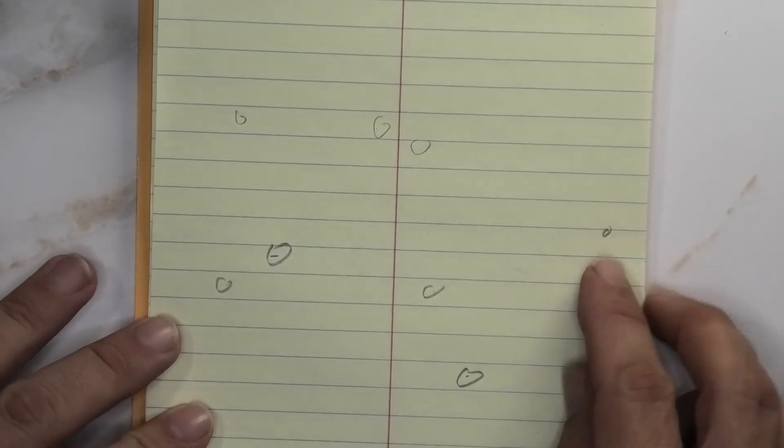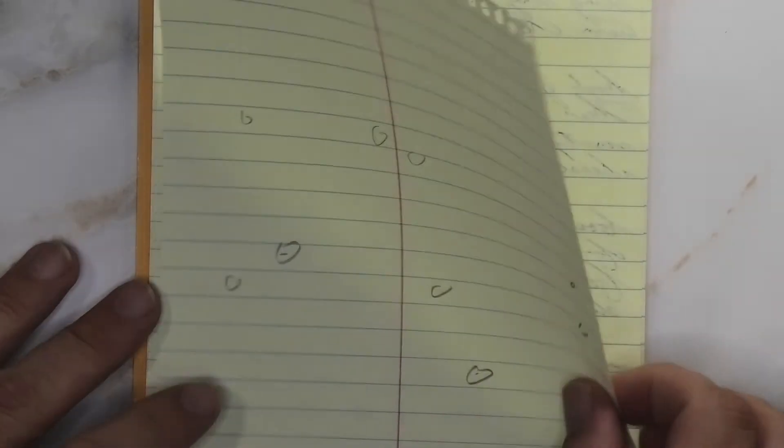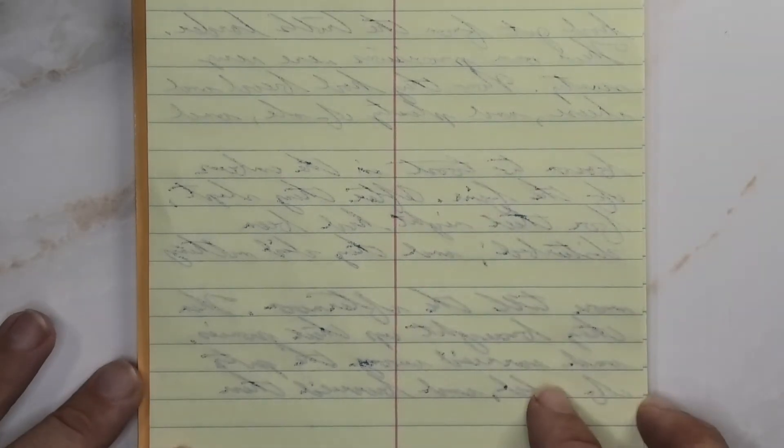Looking at the page underneath, there are a few spots where I did circle that it touched the page underneath. It did bleed through, making it harder to write on the next page. You probably could, but I would avoid this ink with this paper. When we see the back of the page, there is quite a bit of ghosting, so you're probably not going to want to use this ink on this paper — not just for the bleed, but for the amount of ghosting you get.